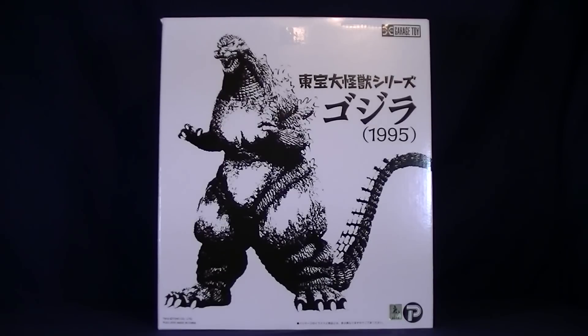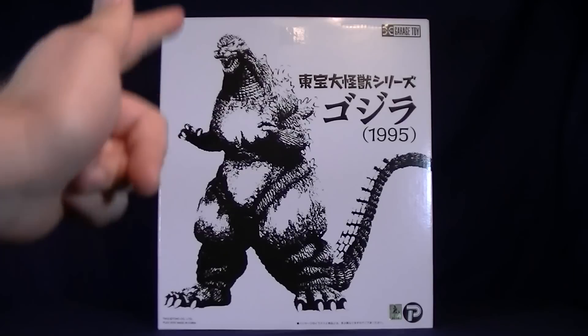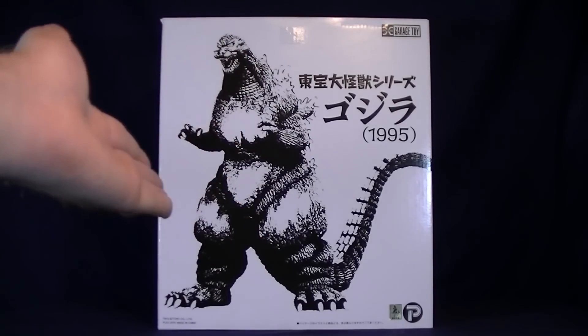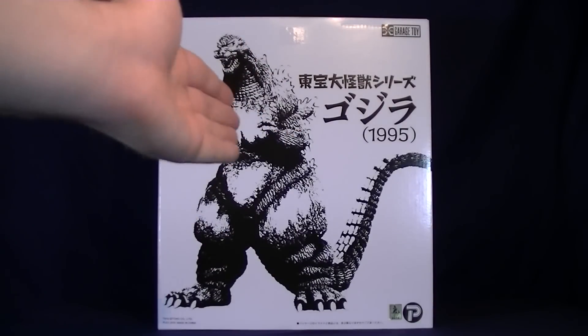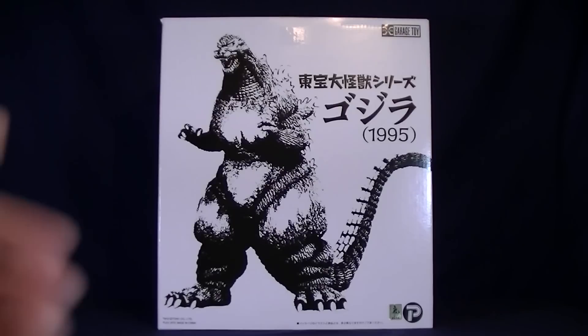Hey Rangers, welcome to Super Important Views. My name's Steve. We're going over the X-Plus 25cm tall Godzilla 1995. This guy is in a 25cm scale, not the 30cm like some of the other X-Plus figures I've reviewed on this channel, where he actually has this nice white packaging.